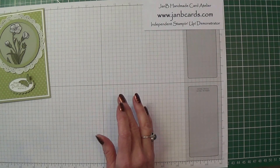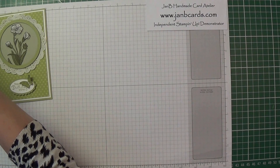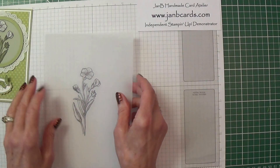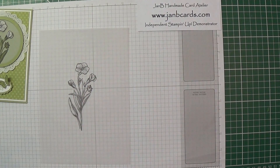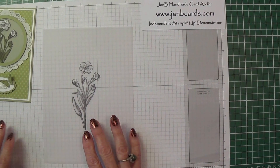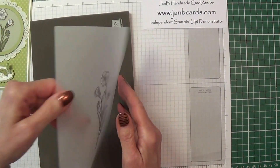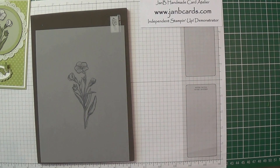To start off, I did this beforehand because I needed to allow it time to dry — I've stamped my image onto the sheet of vellum cardstock. The image is from Butterfly Basics, this stamp set here. What you need to do is get an embossing pad.